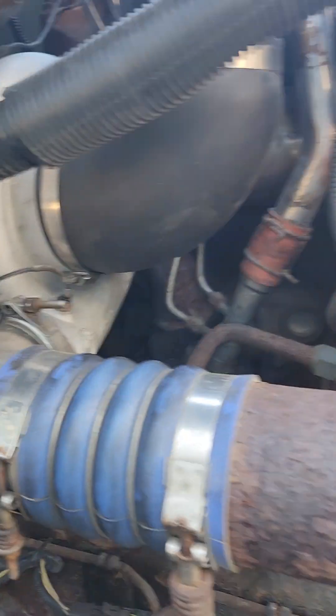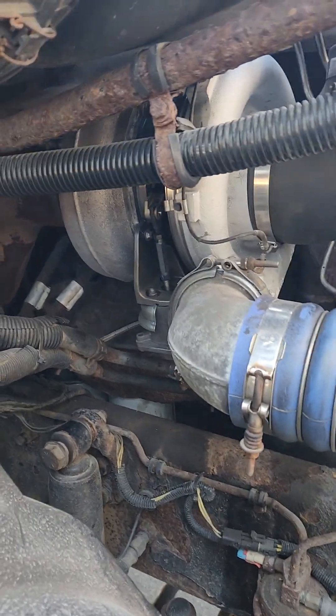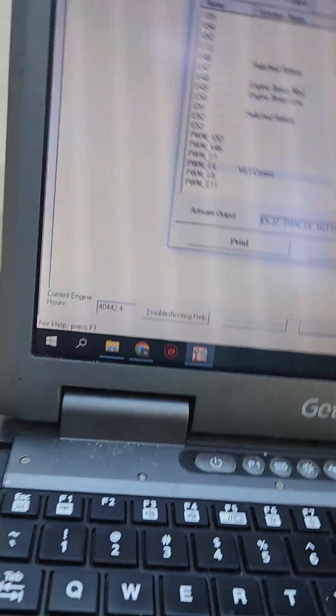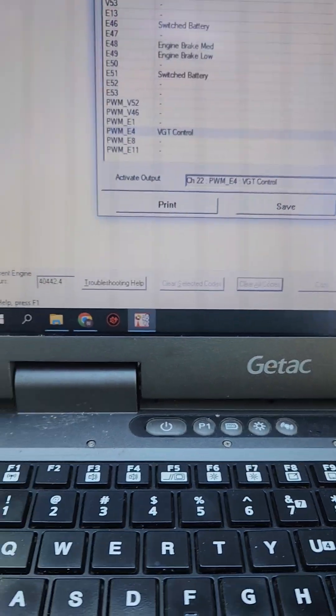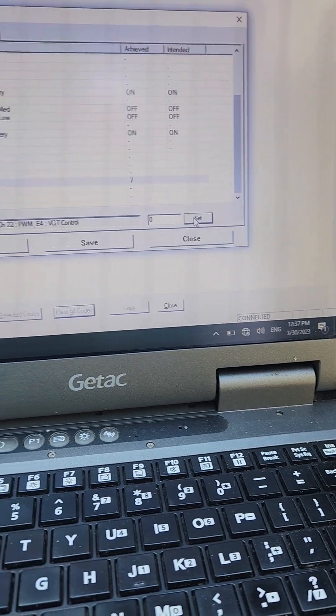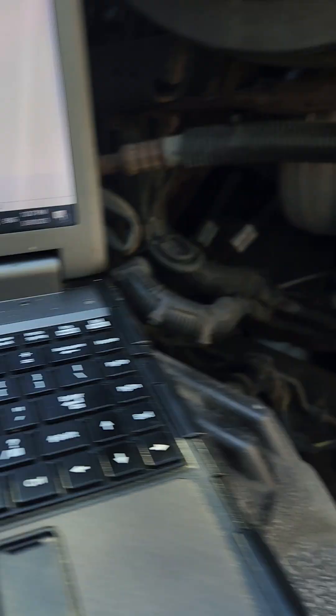I had just replaced my turbo and manifold, so I knew there was nothing wrong with the turbo or the new actuator. But I constantly had a VGT vanes code — flash code 39, VNT vanes not responding, boost power — so I needed another way to check my V-pod.